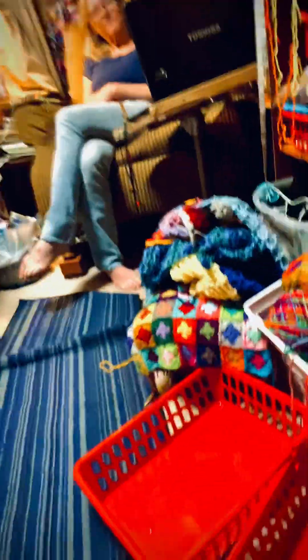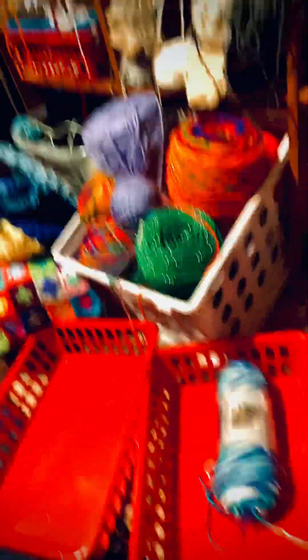first you need a big ball of yarn. If you see right there, it's a ball of yarn. And now, let's begin.